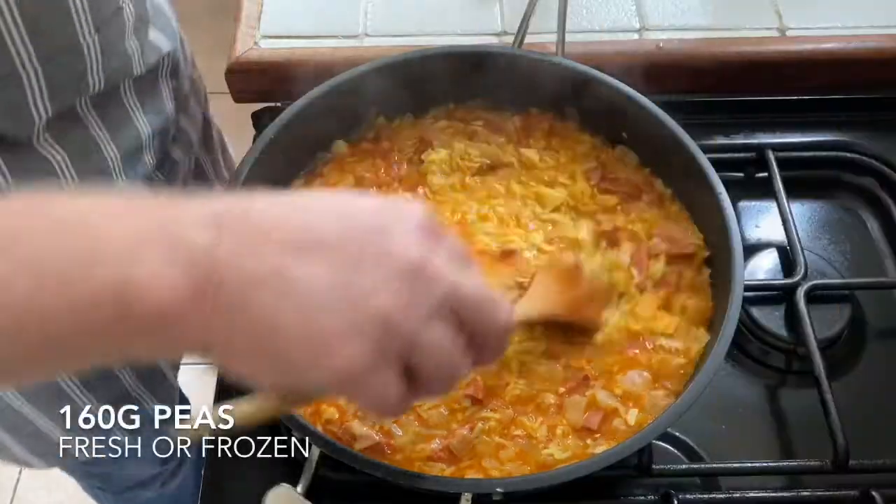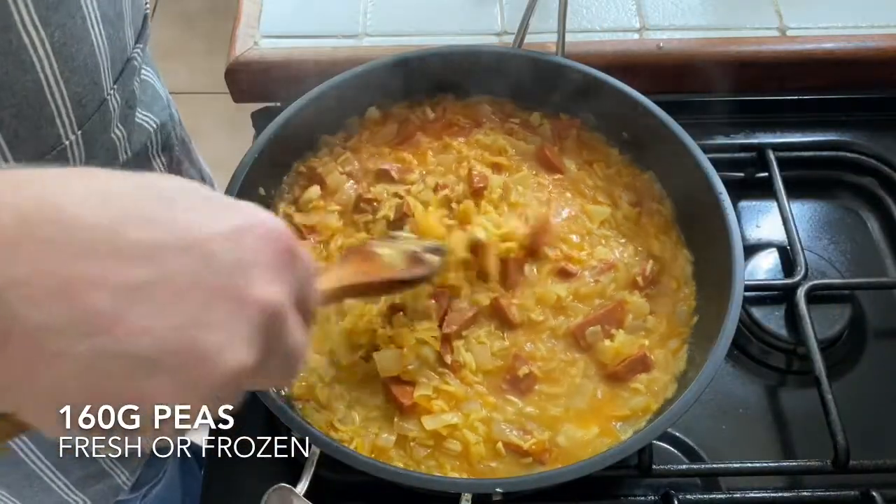Whilst that's cooking I'm just going to have a little lemonade. Let's put a little stir — it's looking good, it's smelling gorgeous.